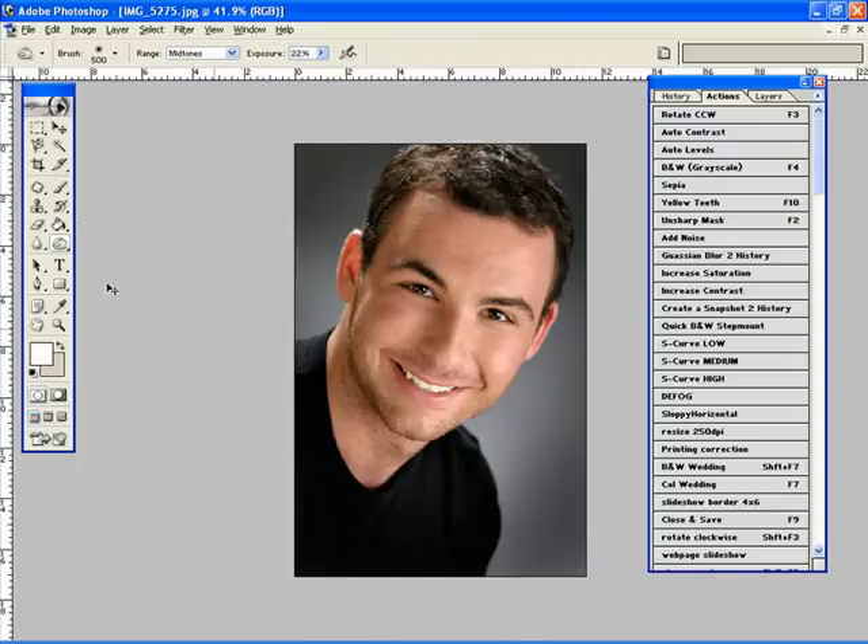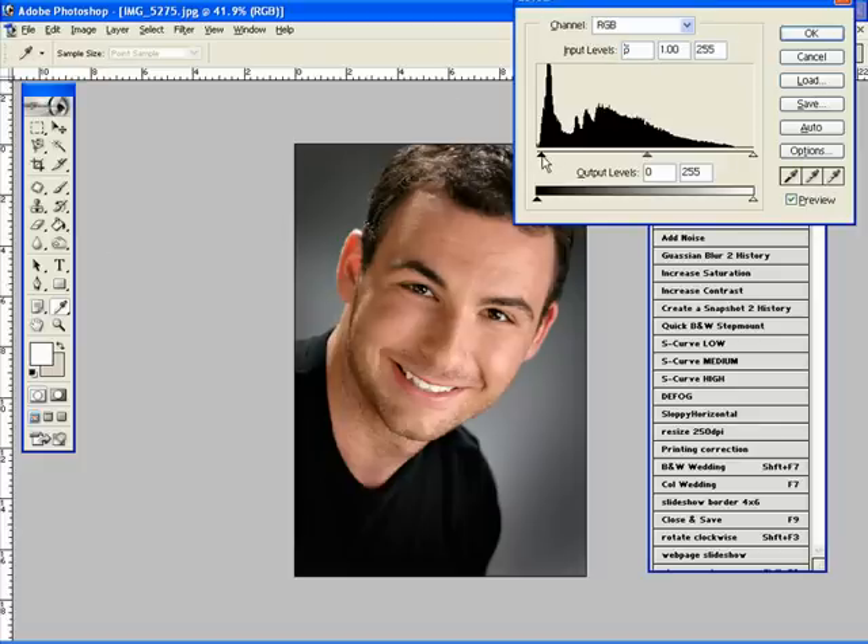Now I'm going to open up my levels and just tweak them a bit — a little bit of contrast in here. Perfect.